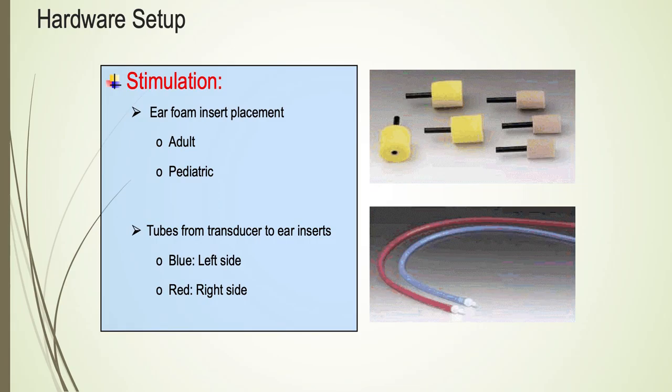For stimulation, we use two types of extension tubes. The blue tubes are used on the right side. The tubes are connected to ear inserts. The ear inserts come in three different sizes: gray, which is pediatric; and adults are in yellow, available in small and large sizes.